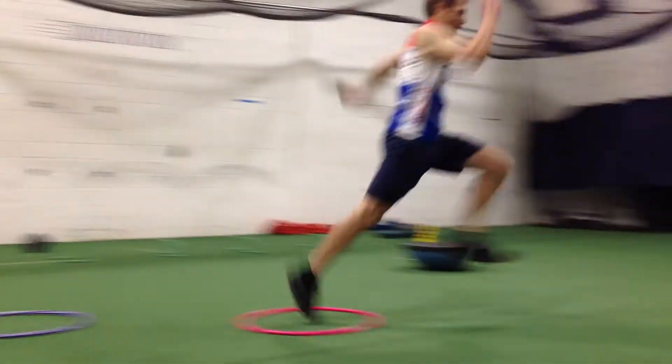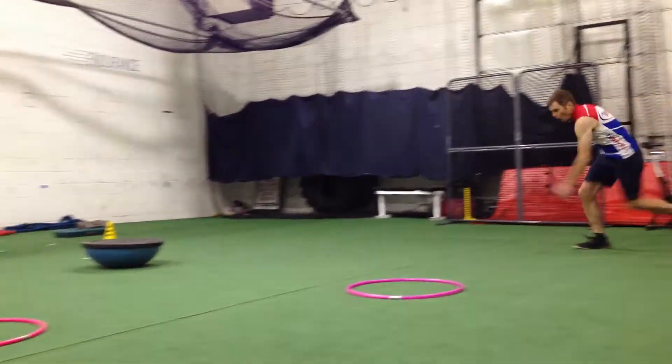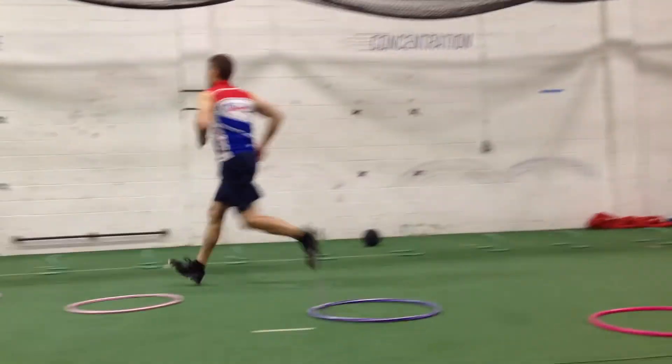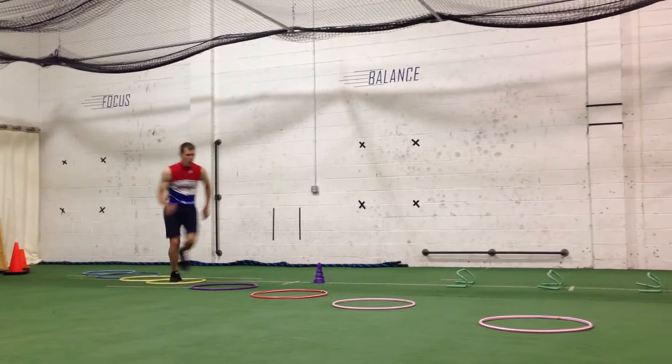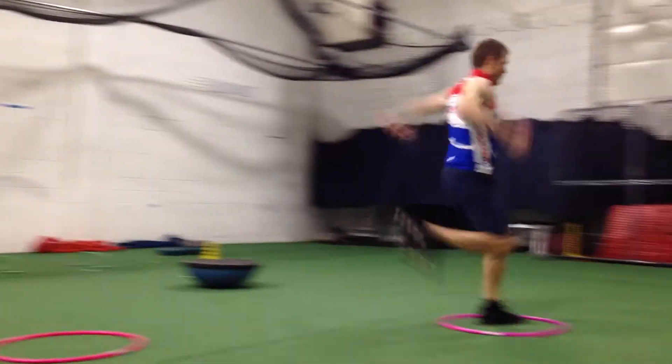One foot in each hoop as he progressively gets longer — see how they progressively get longer. He sprints back down and goes through twice. He goes again, pumping the arms, extending the legs. Nice work.